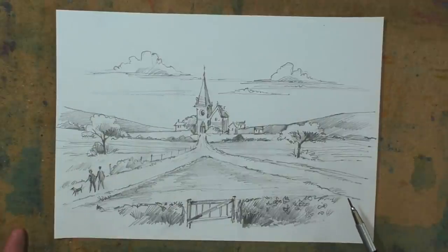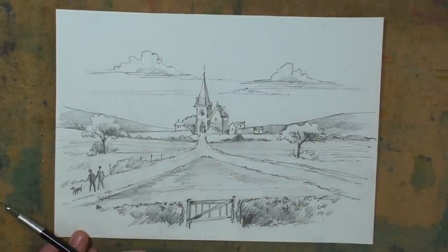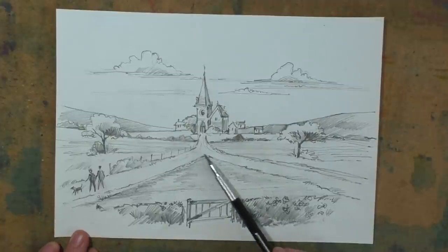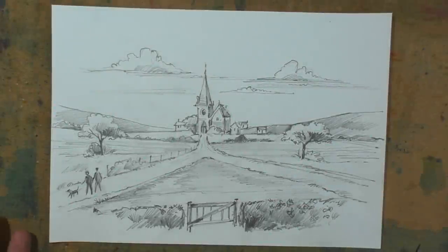Something else to consider: if you are putting figures into your work — this little couple here with their dog — they're walking out, which is leading your eye away. So if you're going to have these figures, it's best to move them as if they're walking towards the church. You may be sitting there drawing or sketching this scene and that's how things may look, but in reality there's no reason why you can't change things around.